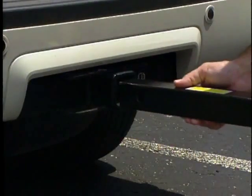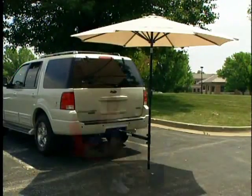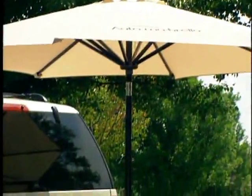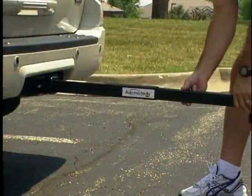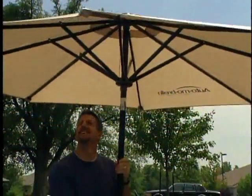Tailgating fun without quite so much sun? No problem. If you've got a few seconds and a standard receiver hitch, we've got you covered with the all new Automobrella Tailgating Umbrella Hitch. Automobrella gives you shelter or shade in just seconds. Simply attach the bar to your receiver hitch, insert the umbrella into the tube, and you've got instant shade.